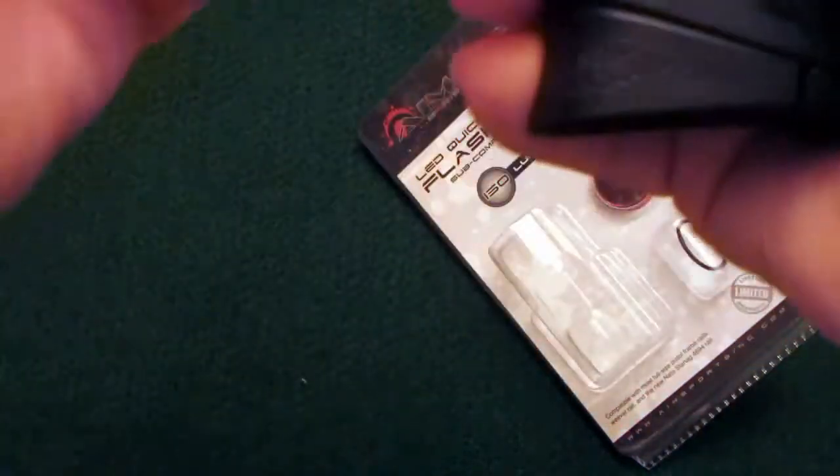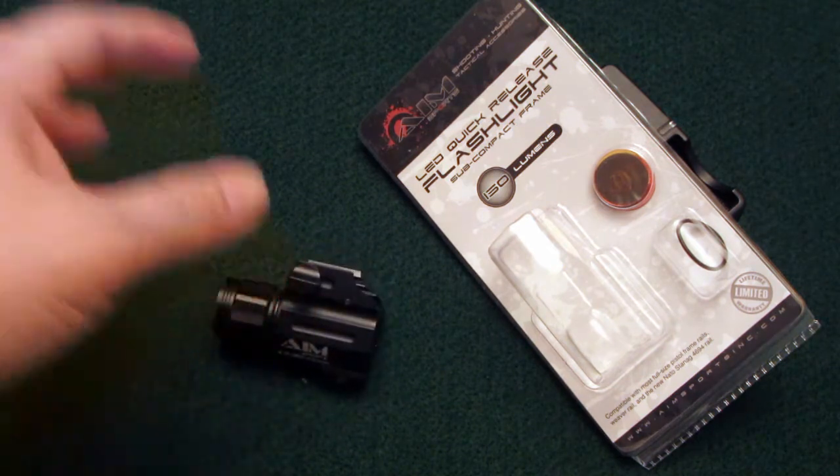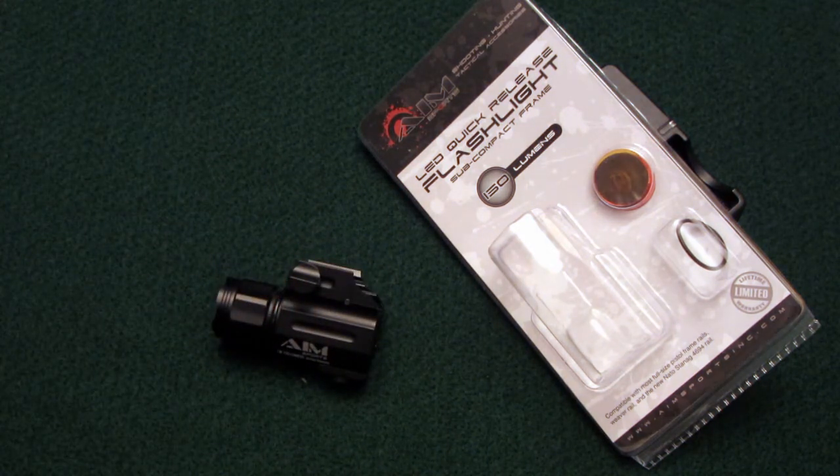Now, I haven't yet had an opportunity to try this actually at the range where maybe it's a little darker. I'd like to try that for certain, make sure that my guess on that point of aim is correct, but based on my sight picture and where that particular hot spot lands, it seems to work well.